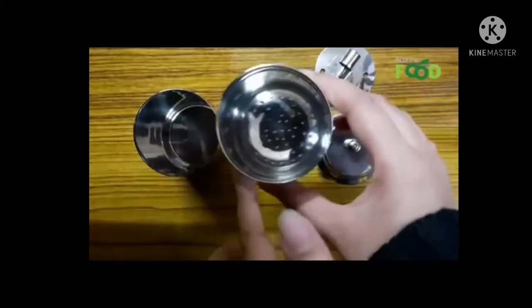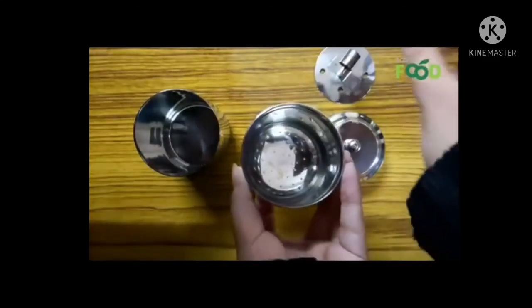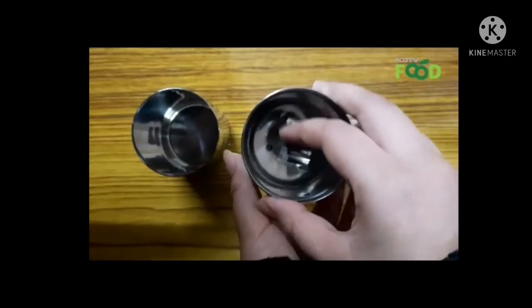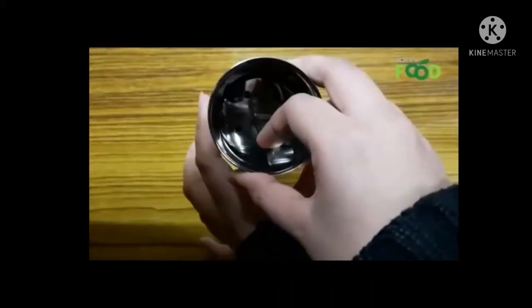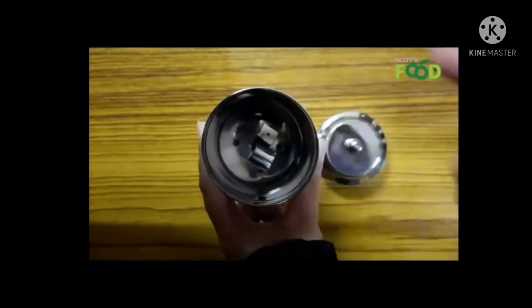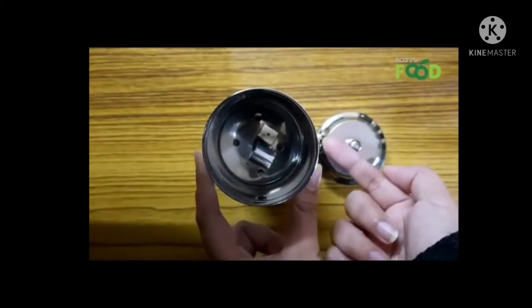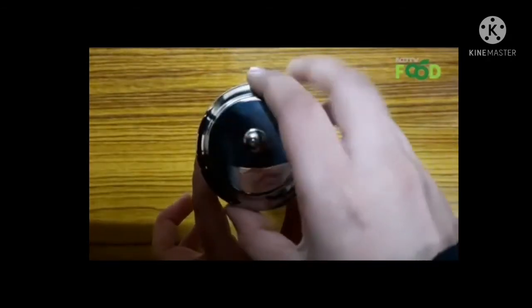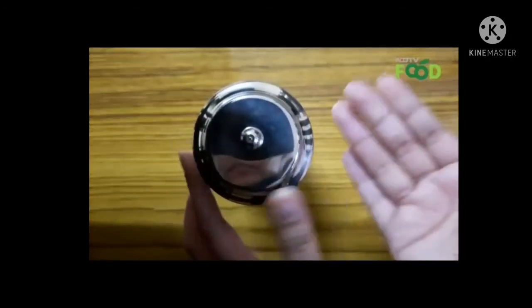All you need to do is take the tumbler with the perforated end, add some hot water and then coffee. Then take the plunger and start filtering the coffee like this until it starts percolating. You can take the lid and keep it here to keep the coffee hot for a longer spell.